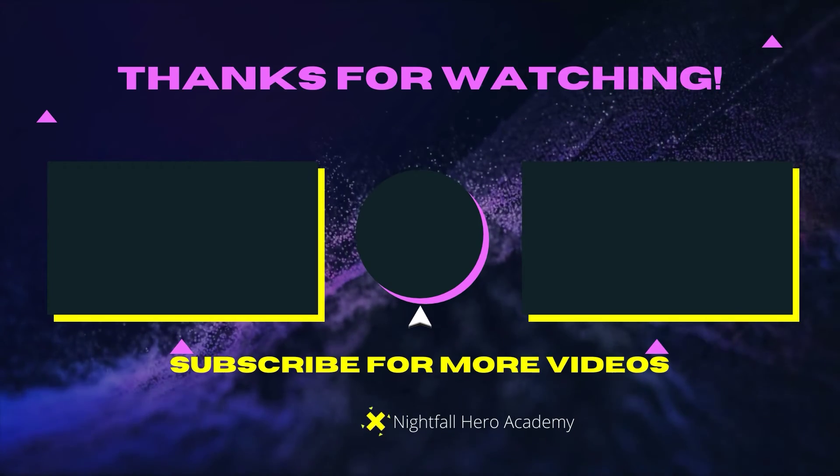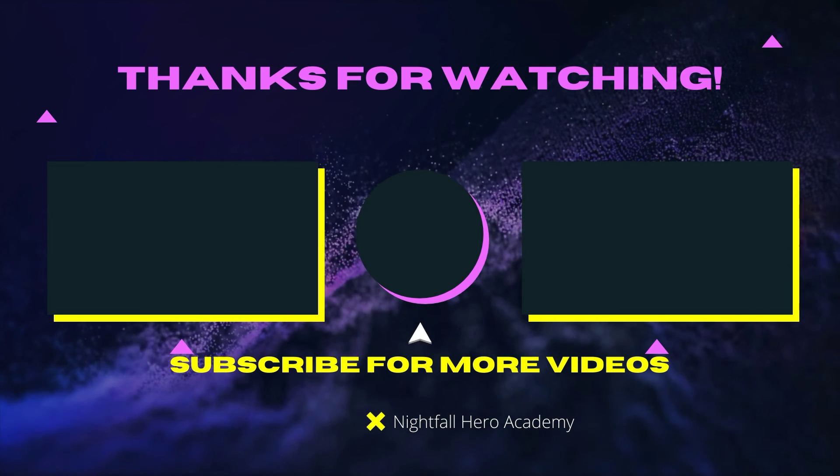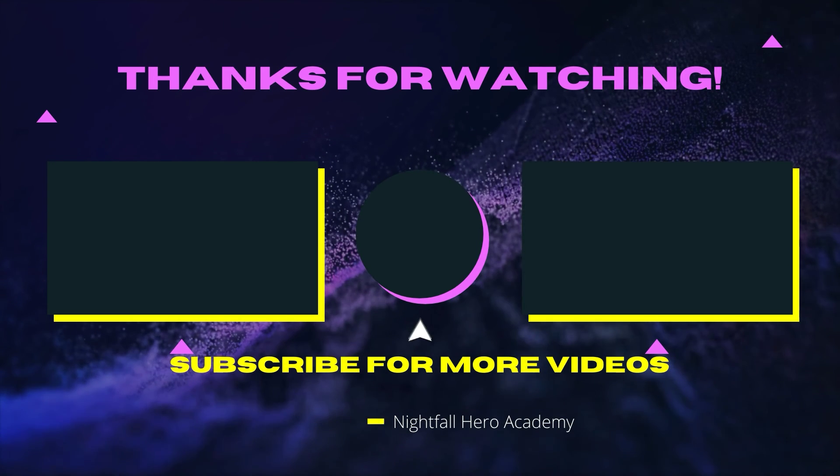Hey guys, if you want to watch that video over there, watch that video over there. If you want to subscribe, click the button in the middle. See you guys later on Yoko Be Heroes, and see you in the next video. Bye.